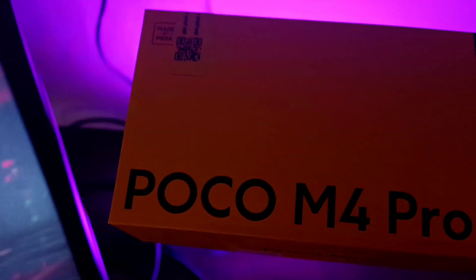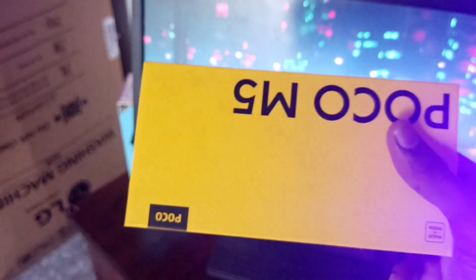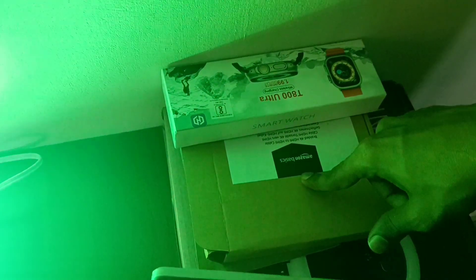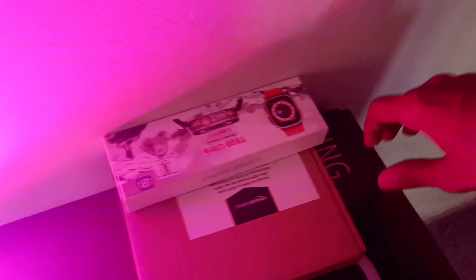Now we have already unboxed the box. This is the POCO M4 Pro. This is the POCO M5. This is the Umbarito 2. Now we have a few boxes. This is the T800 Ultra. This is the Amazon B6. This is the HDMI cable. This is the ring light box.